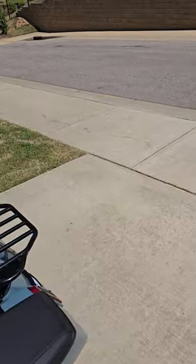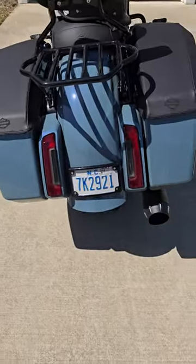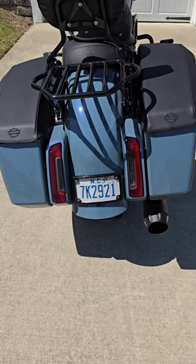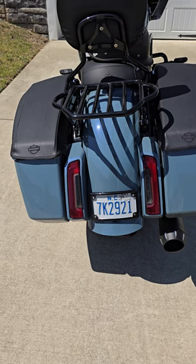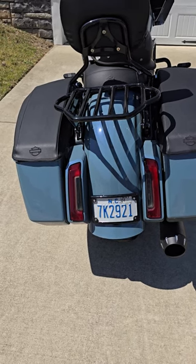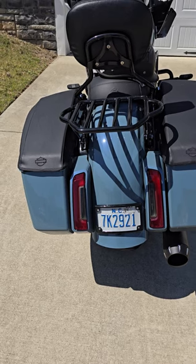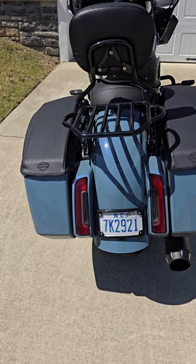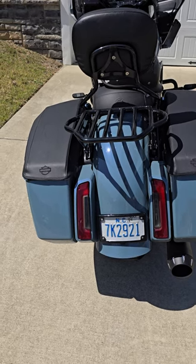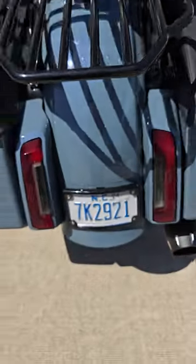Moving to the back of the bike — I did the license plate bracket. I now have the LED bracket from Custom Dynamics. I didn't want to drill holes, so there was a guy on Etsy who made a plate bracket that the frame attaches to, done on his home computer — about 14 bucks, worth every penny. It sits nice and flush, so I have no complaints at all.